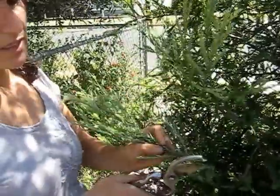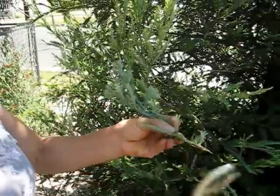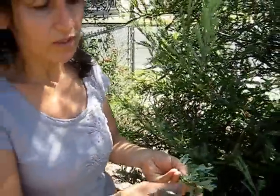We cut the ends like this, and always cut it at an angle so it makes it better and easier. Then pick some of the leaves off at the ends.